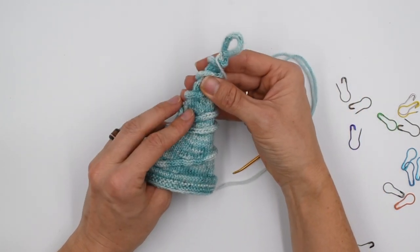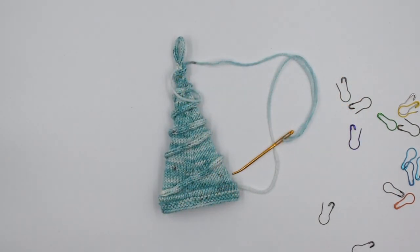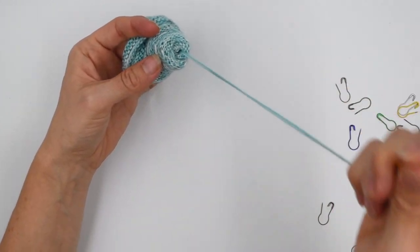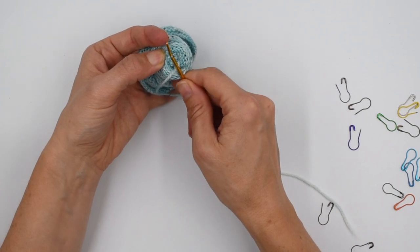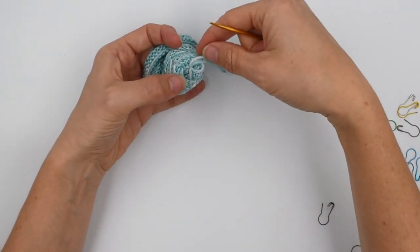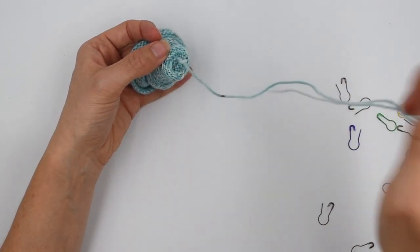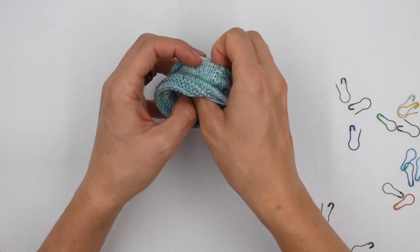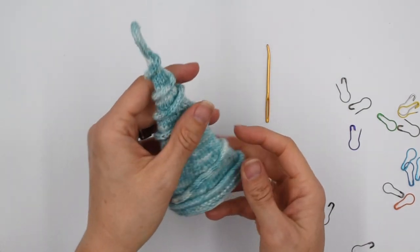Now we're going to sew the decorations on, and then we're done with this section of the gnome. To deal with the end, I've just plunged it through and snagged sort of halfway through a stitch, done that again to form a loop, then gone through that loop. Since we need to stuff things later anyway, I'm just going to leave this all tucked up inside the hat. If that bugs you, go ahead and trim things.